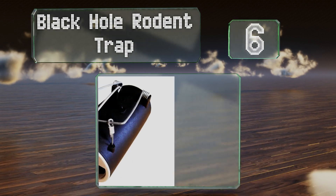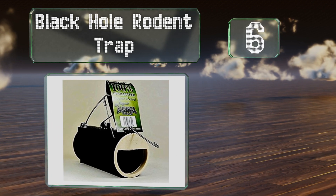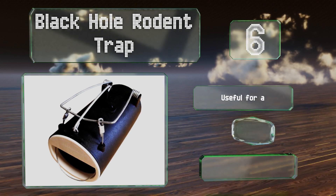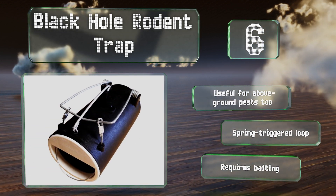Coming in at number six on our list, the Black Hole Rodent Trap was technically created for grabbing gophers but should work on other small nuisances too, such as moles and chipmunks. It's easy to set, but you'll need to do some observing and digging to get it placed just right. It's useful for above-ground pests too and is equipped with a spring-triggered loop, however this one requires baiting.